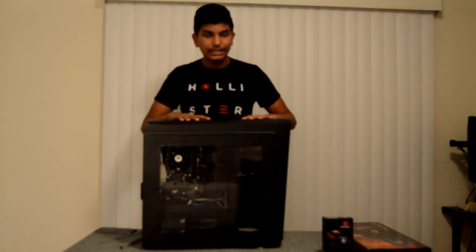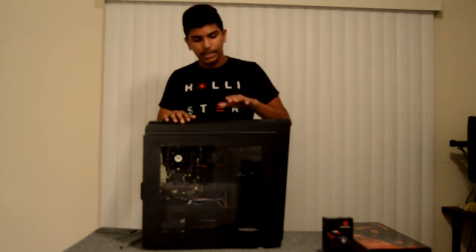Yo, welcome back guys to another video. Today I am going to give you my review on the CyberPower Gamers Ultra desktop PC.